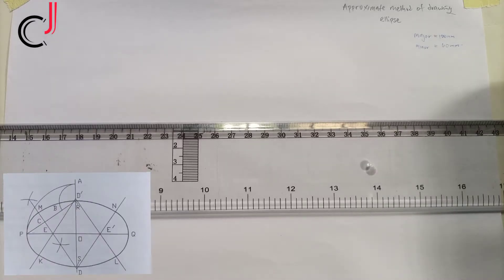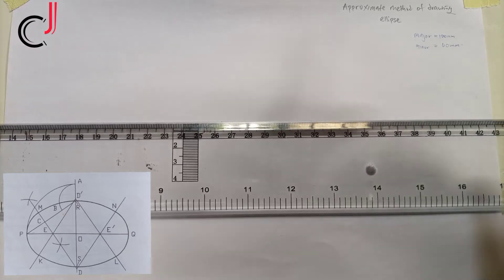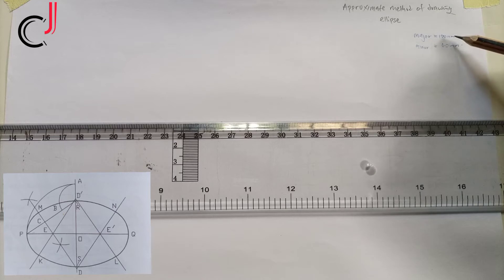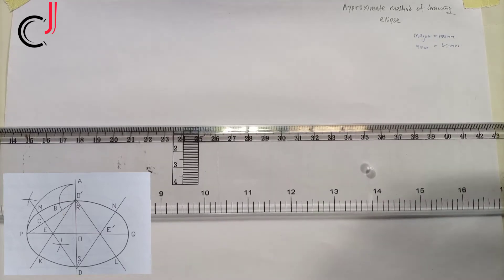Hello guys, today we are drawing an ellipse using the approximate method. Our major axis is 100 millimeters and our minor axis is 60 millimeters.